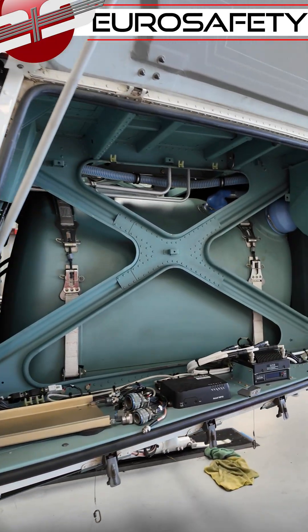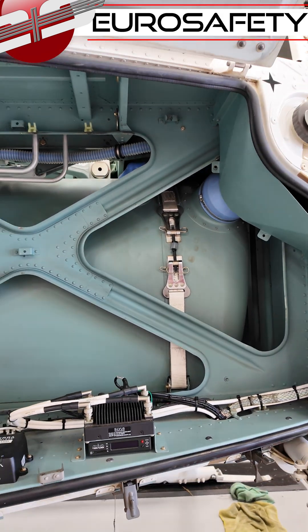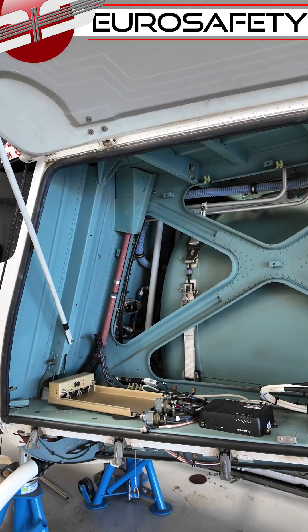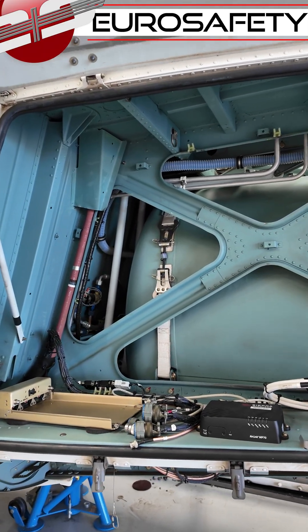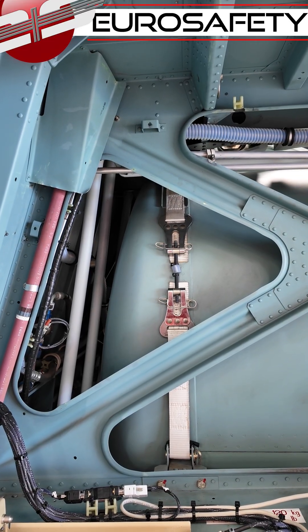We have our crash resistant fuel cell that is located inside the rigid box structure. This has a rubber bladder inside that has been drop tested from 50 feet. You'll notice we have these nylon straps that hold it in place.